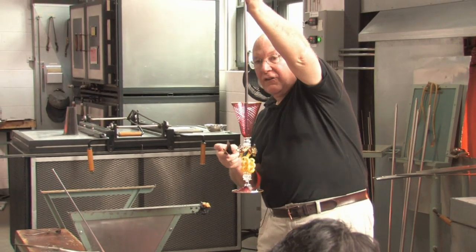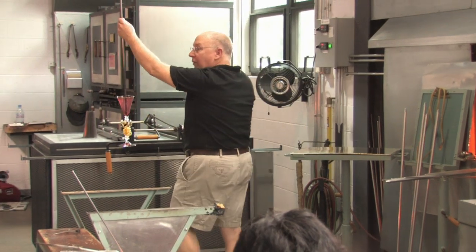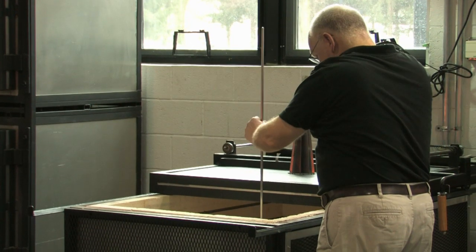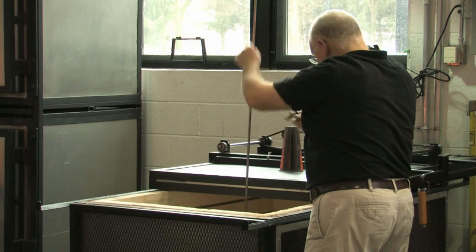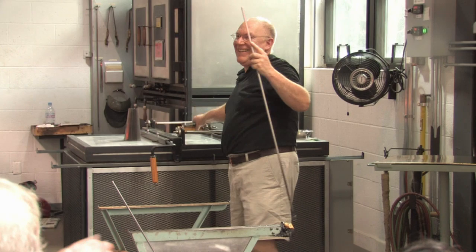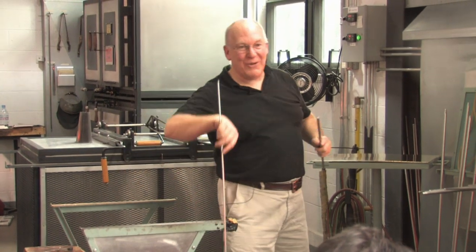Now there's a punty on the inside. I can't drip water on it. But if I've done the punty right, it'll break off really easily. Here we go.